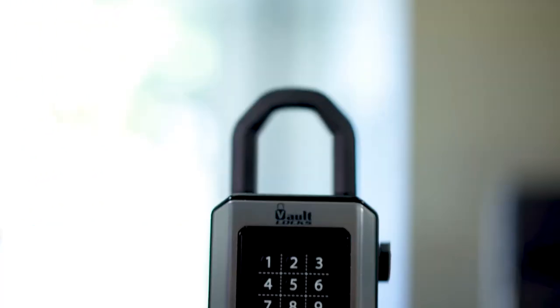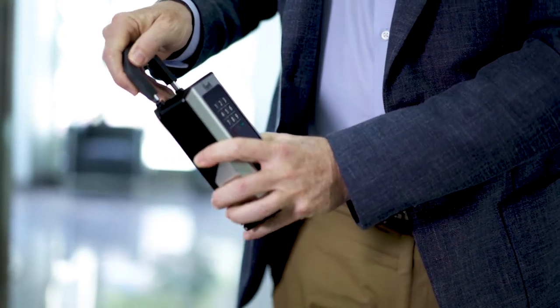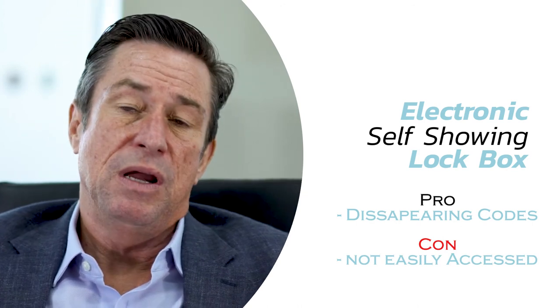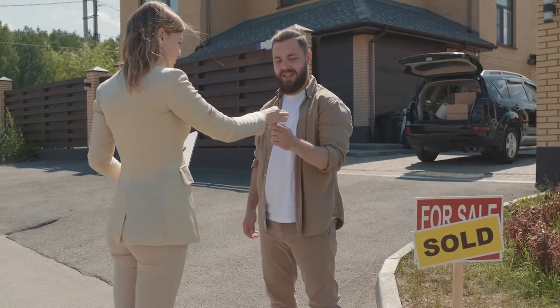The third kind of lockbox is your electronic self-showing box — a blend between your simple combination lockbox and your electronic Supra with a real estate agent. You put your code in, it opens up, you get the key. The code then disappears — it's only good for a set period of time, whether that's a half hour or an hour, which can be adjusted with the software. Who gets access to it can also be adjusted, and they may have to speak with the property manager or not. Pretty amazing technology, and for the right situations, a real game changer. It helps us get vacant properties leased up and worked on a lot quicker than we otherwise could.